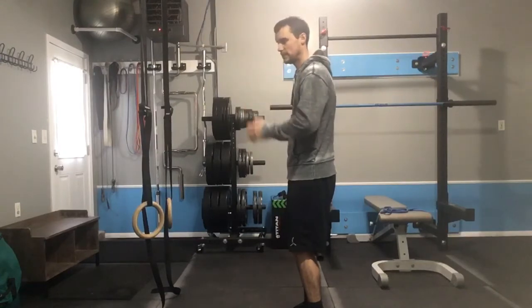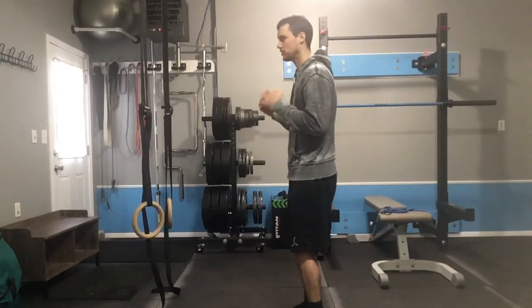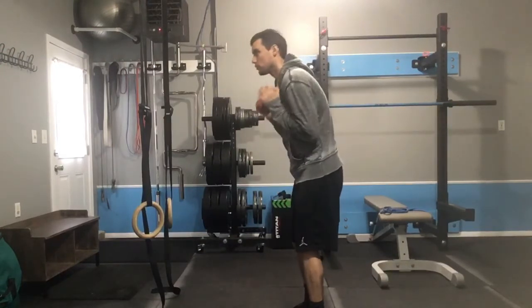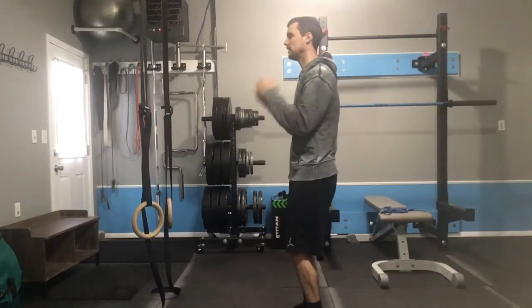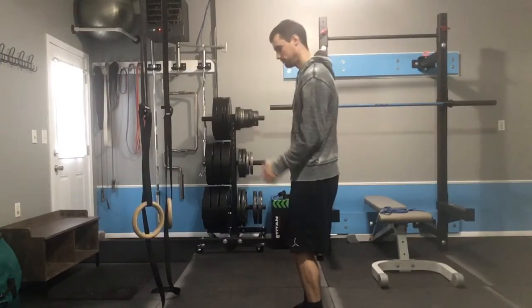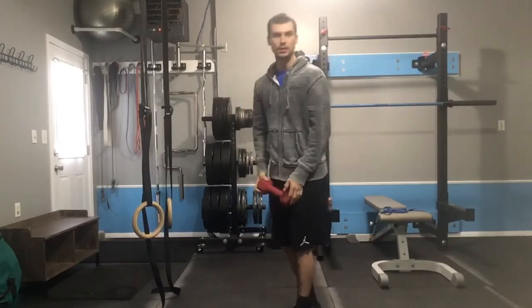Elbows will stay fairly close to the side. What you want to try to avoid are the shoulders coming way forward as you curl. Stay nice and tall from hips to head. Only thing moving is my elbows. Those are dog bone bicep curls.